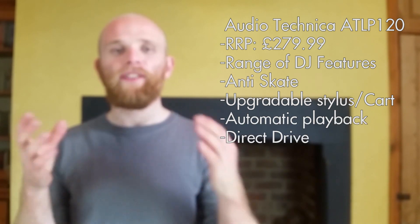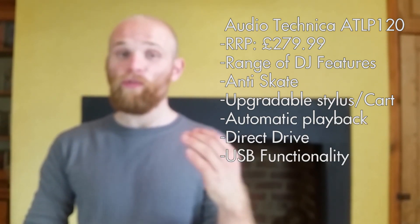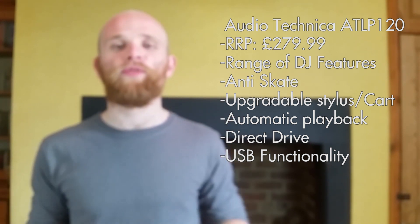The Audio-Technica doesn't skimp on sound either — it might not quite match the best from Project and Rega, but it still has a brilliant sound from the Audio-Technica AT95E cartridge. Most users will be totally happy with it, and there's nothing stopping you upgrading to a better cartridge in the future. It has a built-in phono preamp that you can switch on and off, which is ideal if you have a higher quality external preamp. Personally I prefer the clean lines of Rega and Project turntables, but if you like that DJ aesthetic and want to tweak, this could very much be the turntable for you.